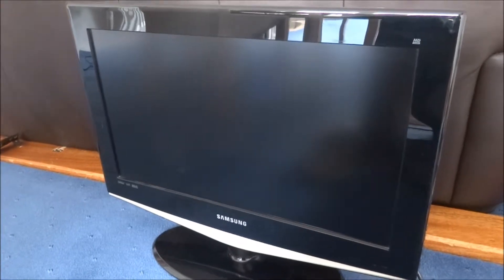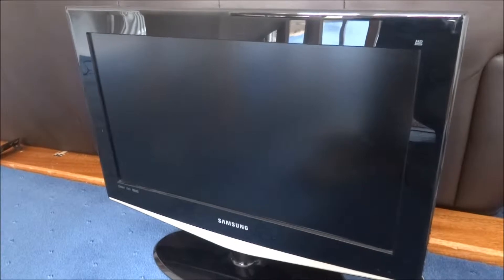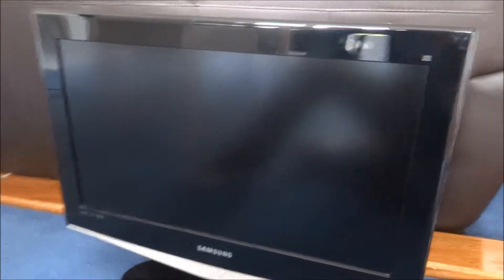Hi, today I'm going to show you how to repair an LCD TV. First of all, this TV broke down a couple of days ago and after looking on forums on the internet I think I've discovered what the fault is.